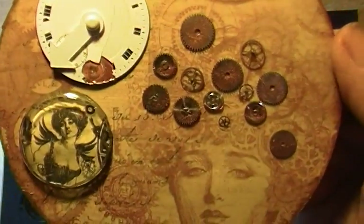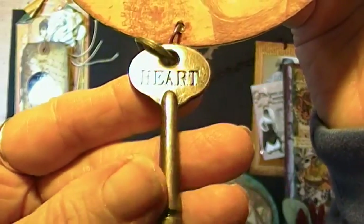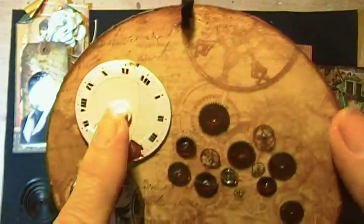Graphic 45 paper again — steampunk debutante — Tim Holtz swivel clasp, and one of the keys that says heart, a little shaker, a plastic crystal, and an old watch part.